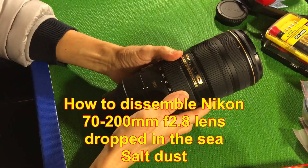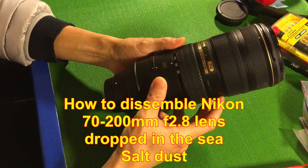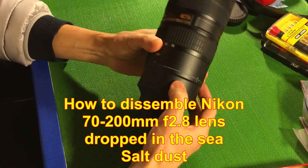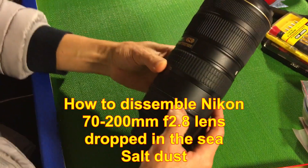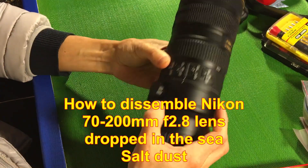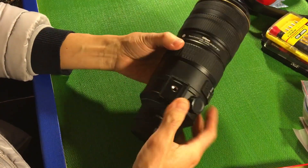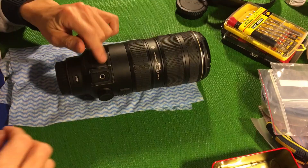I got this Nikon 70-200mm f/2.8 lens and it doesn't work. From the looks of it, the barrel won't rotate — there's a twist here that cannot be turned. There's a lot of dust, and if you look closely the white areas all look like salt corrosion. I think it might be salt along the barrel, so the first thing we have to take care of is removing that so the lens will open up.